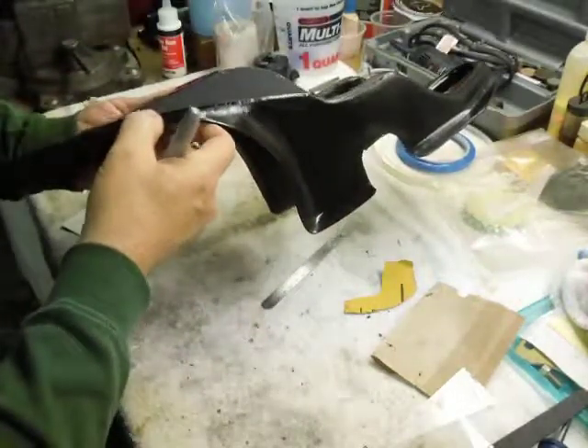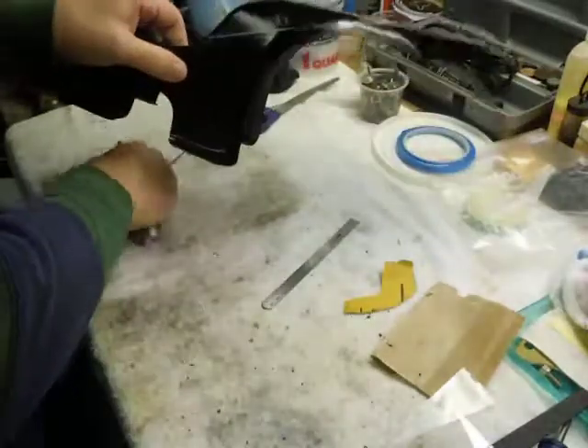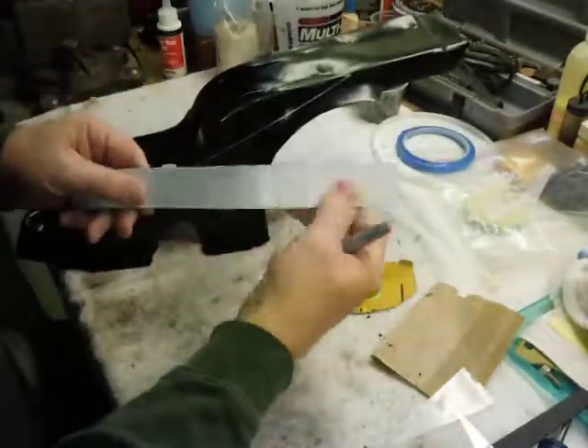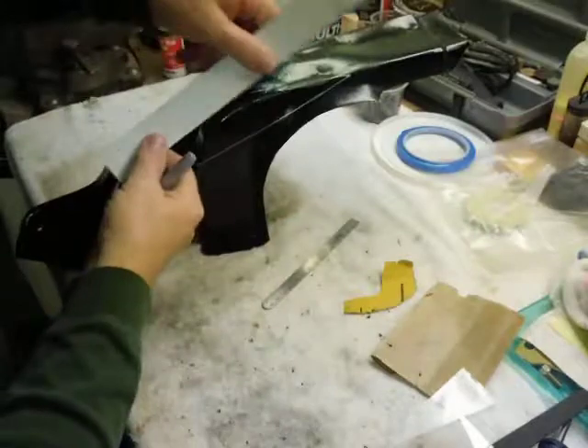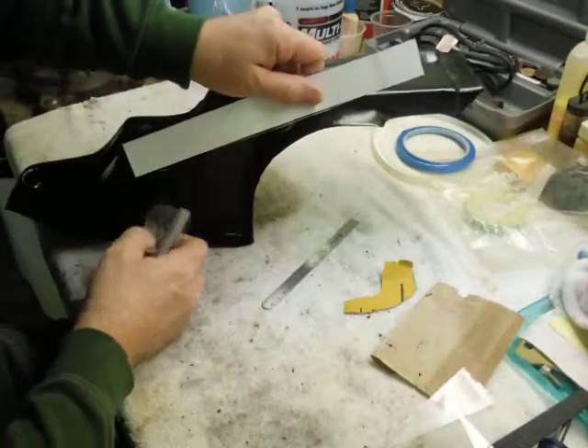Anyway, compound curves. So how do you get that straight? There's a couple of different ways. The first way is if you've got kind of a flexible ruler, something that will hold a good straight edge. You can put it up there, let it follow the curves, and then transfer it.